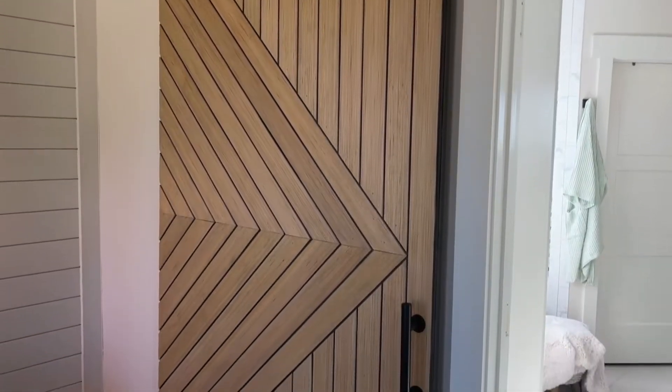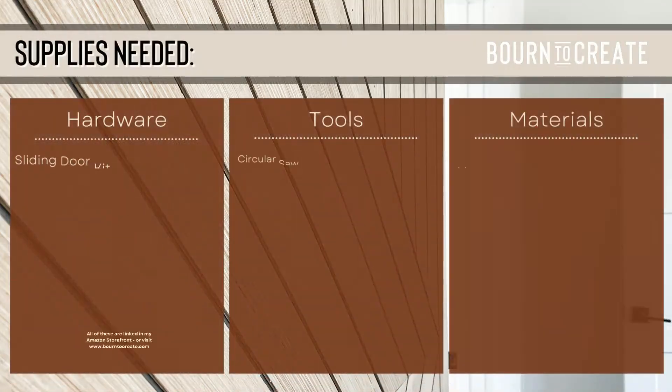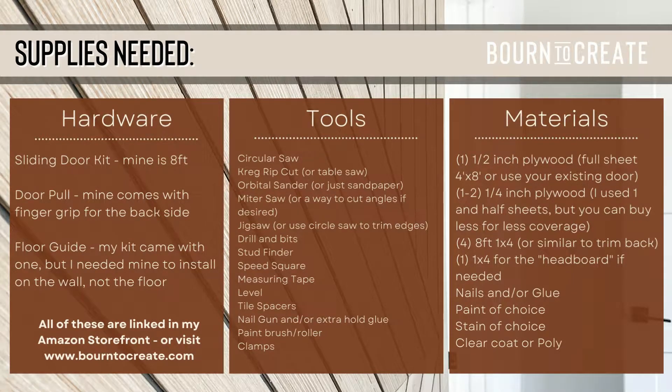This video will show you how to make this modern sliding door for under $200. Here's a list of the supplies that you need. Everything in this video is based on the design I used, so feel free to copy mine exactly or get creative with your own.